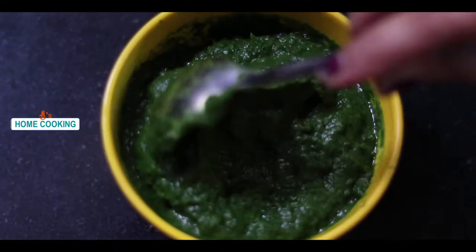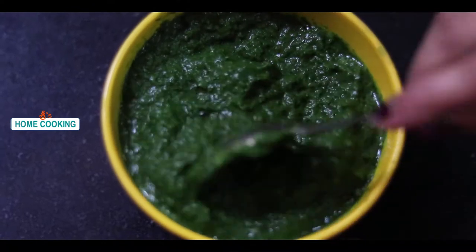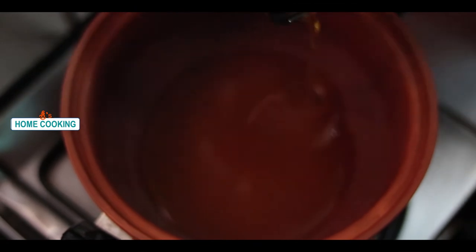Let's wash the 2 bowls and paste it into a fine paste. After the pot, put a little bowl.